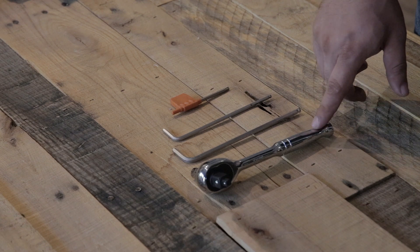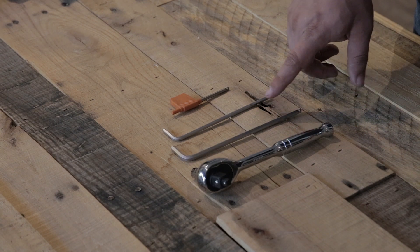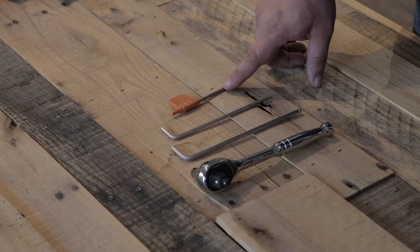The tools required are an 8mm socket, a 5mm hex, a 4mm hex, and a T20 Torx.